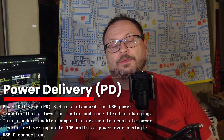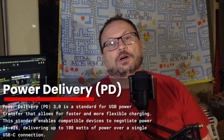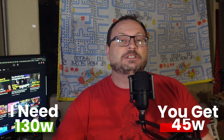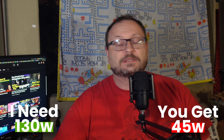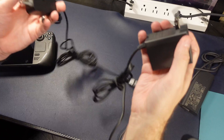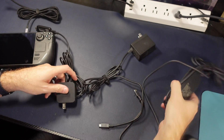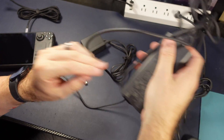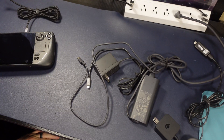Let's recap. Power delivery, or PD, is a protocol that allows a device that needs to be charged and a charging power supply to negotiate the power without overcharging or overpowering the device. If the power delivery is inadequate, it will simply take as much juice as it can, possibly slowing the device down or providing warnings. All of these power supplies are interchangeable — you can use the laptop's power supply on your Steam Deck, your Steam Deck on your Switch, your Switch on your laptop. It all works out in the end.